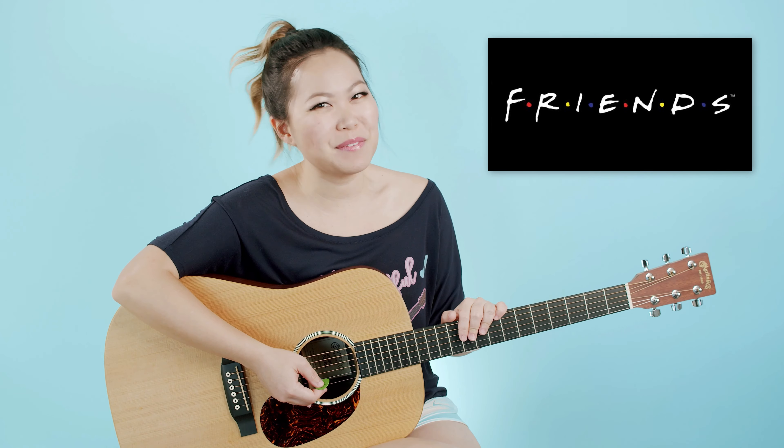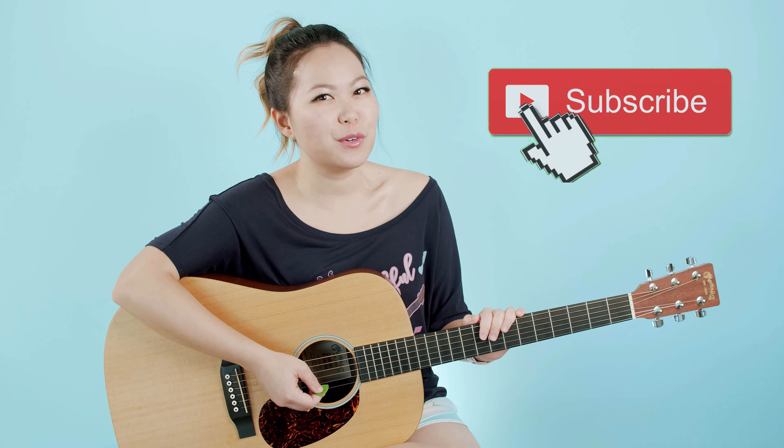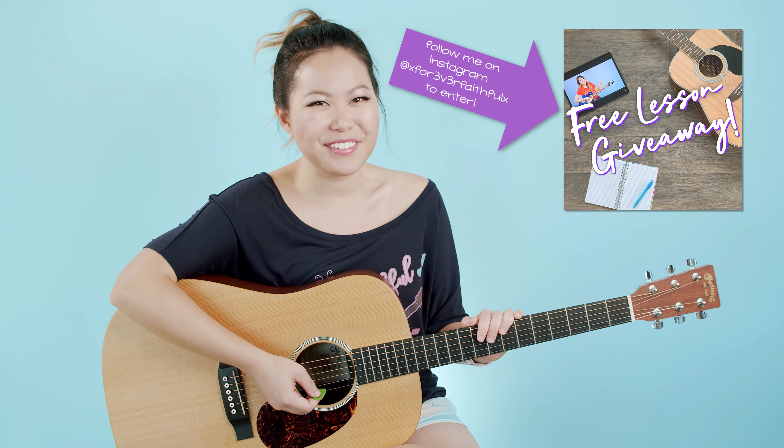Hey everyone, my name is Ellen and today I'm going to be showing you guys how to play the Friends theme song on the guitar. So stay tuned if this is something you want to learn. Make sure to subscribe to my channel so you never miss out on another new tutorial, and follow me on Instagram for your chance to win a free lesson with me.